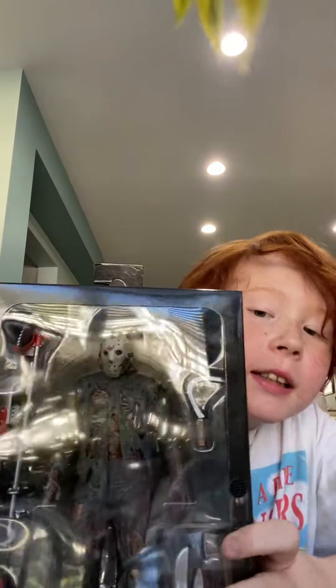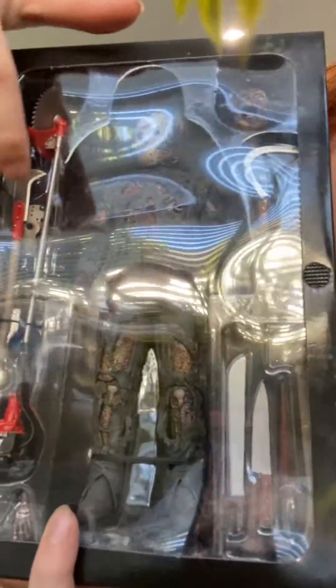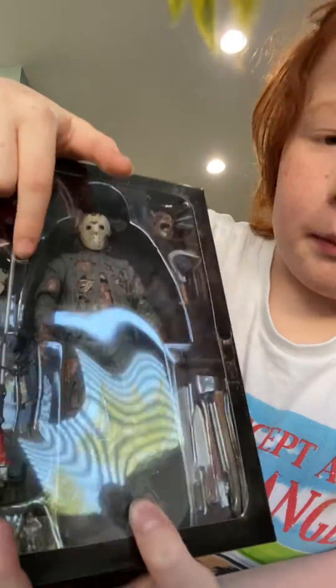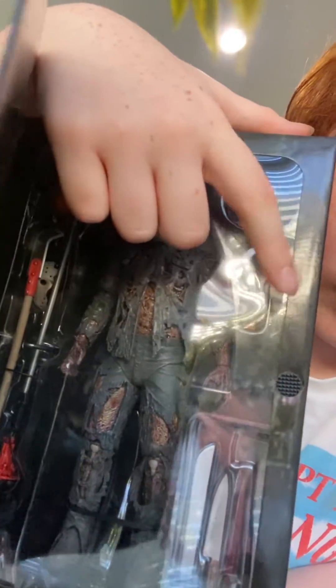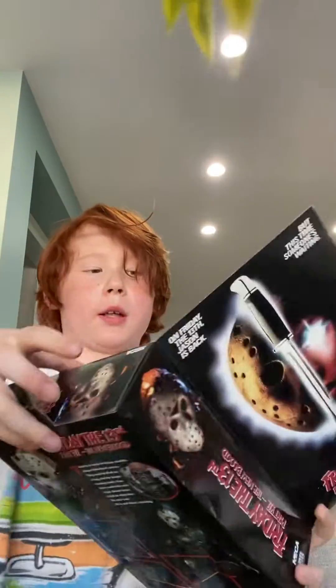So we can see here, this is the character. These are some of his weapons. His mask is right here — you might not see it, but it's hidden in the tools. And we got this gardening thing, I don't know what it's called. And we have some of his machetes, so today I will be unboxing this.